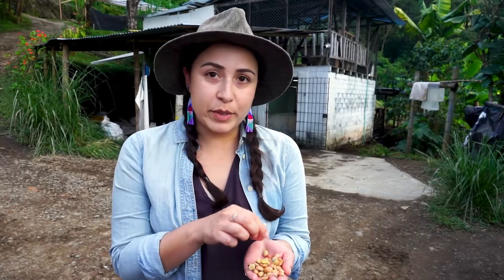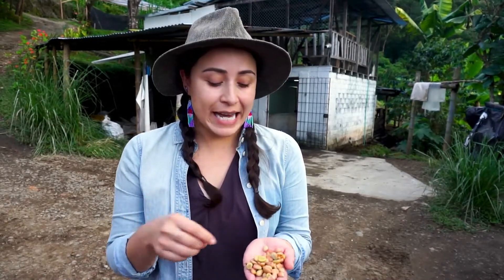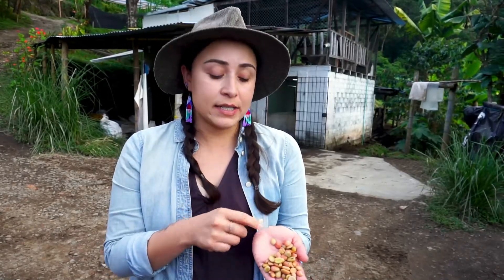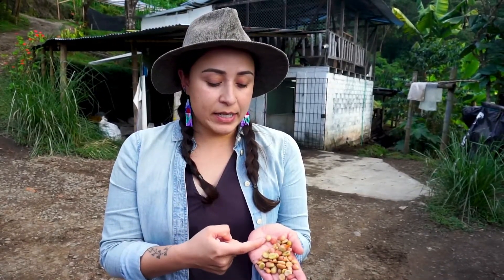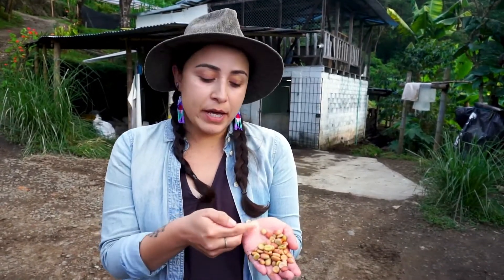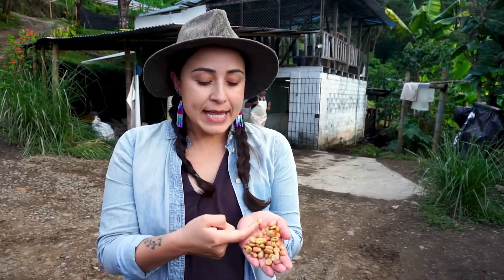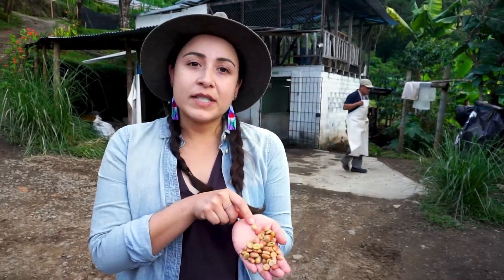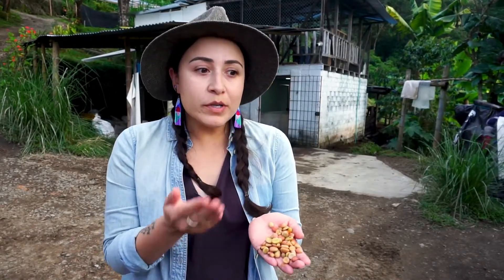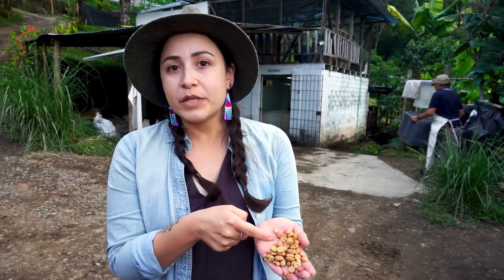What that creates is that within this lot — which was picked on the same day, processed exactly the same day — these two coffee seeds have been next to each other the entire time for four days, and yet within their micro-environment they've experienced very different things. This one has been fully fermented with all the mucilage gone, giving it an opportunity to penetrate the parchment and change the flavor. This one looks like the mucilage has barely been touched, with very little fermentation happening.